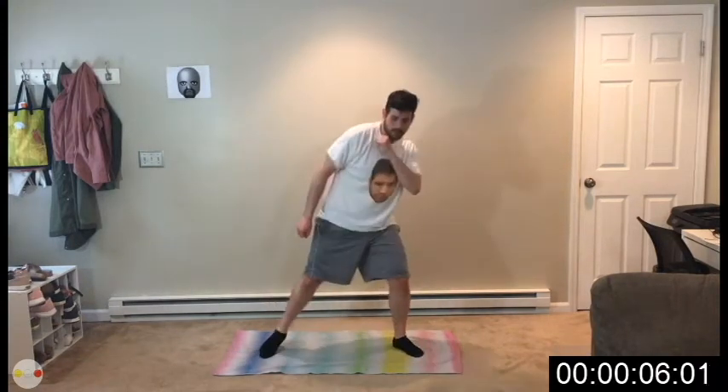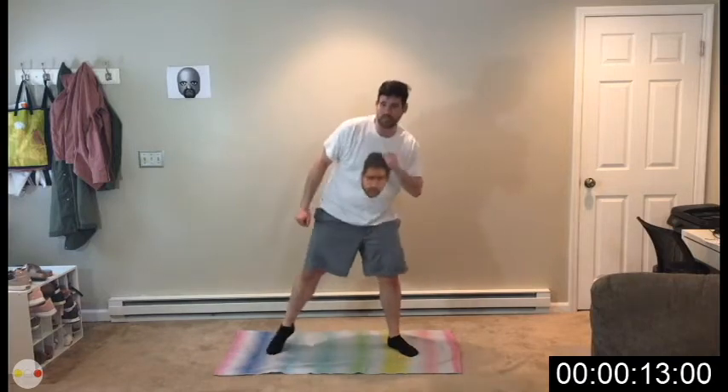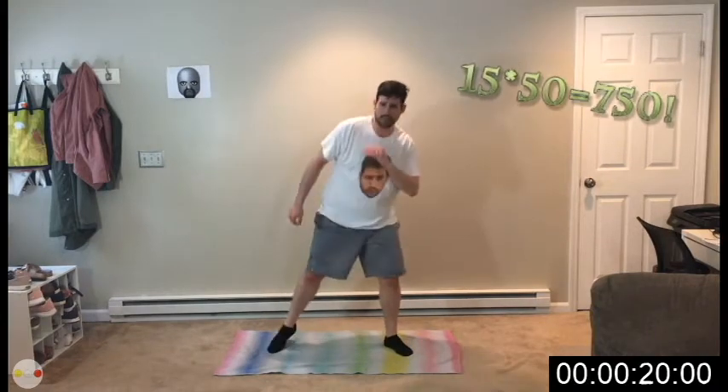I want to thank you again for joining us here at Philly Boom Fitness. This is going to be a tough one. You're going to get 50 points for every single one you complete. There's 15 workouts — whatever that is times 50. I can't do the math right now, I forgot, sorry.